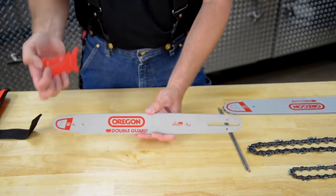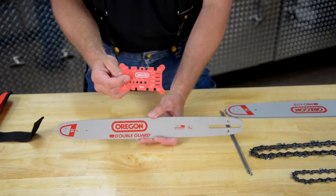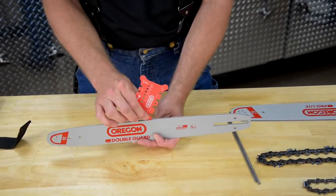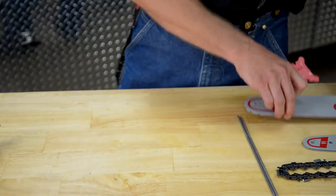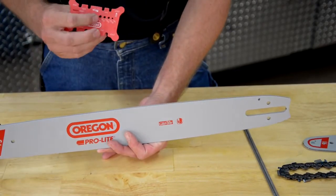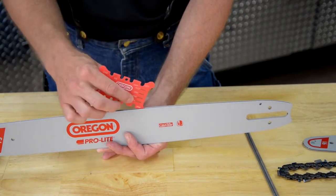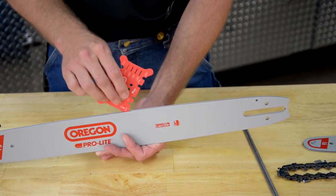Now let's see how to use this tool for measuring the gauge of the bar. Your customer brings in a bar that they can't identify, and on each corner of the tab it measures from 43 thousandths all the way up to 63 thousandths. You would take your tool, put it in the bar groove, and if it's nice and firm and tight you know you have the right groove — in this case it's 50 thousandths. This product will work equally as well with the larger professional bars as it does with consumer bars. Work around the tool until you find the one that fits in nice and firm, and then you'll know what gauge you have — in this case it's 63.